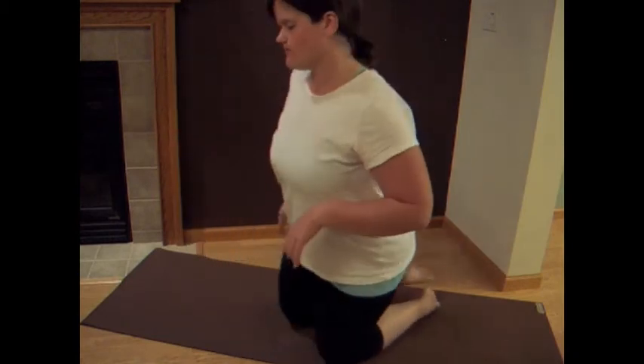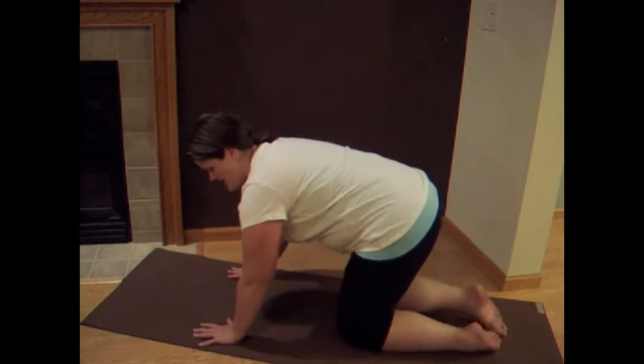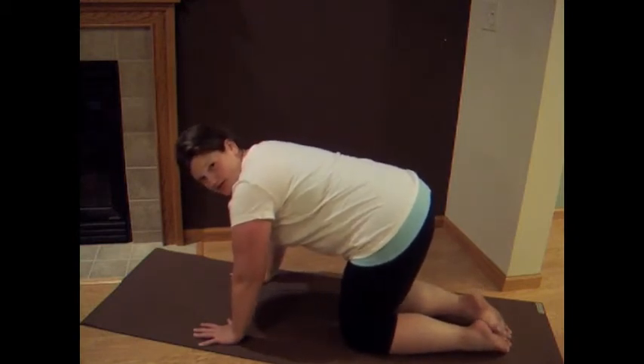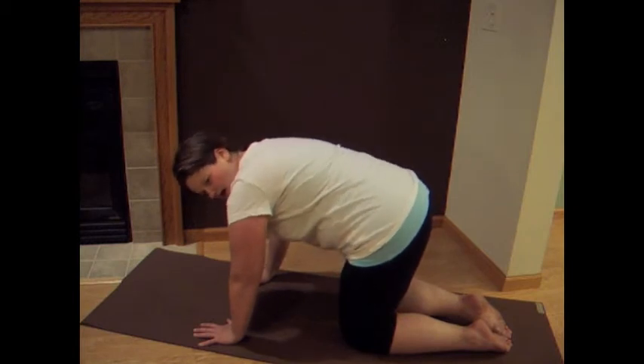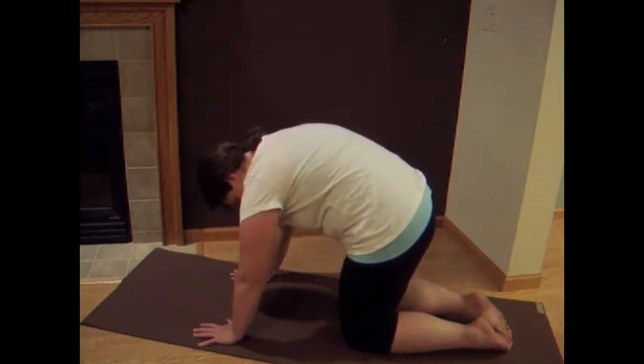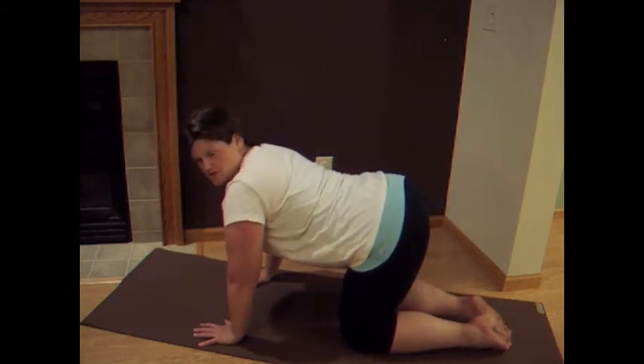So we're going to come to all fours. Spread your fingertips nice and wide. Place your wrists right underneath your shoulders, knees underneath your hips, and as you exhale we're just going to come into cat. So tuck your chin, tuck your tailbone, middle of the back reaches up to the ceiling. And as you inhale, lengthen — find dog. So we're just starting to warm up the spine.